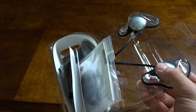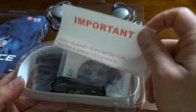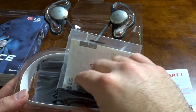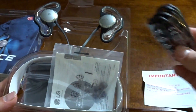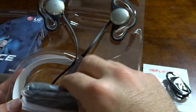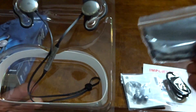Very simple, nothing special to be honest with you. As you can see, it says 'Important' — so I guess this is very important, read this. Right here is the charging cord — looks long enough. Some extra earbuds, the manual, and a small little case cushion thing, whatever you want to call it.